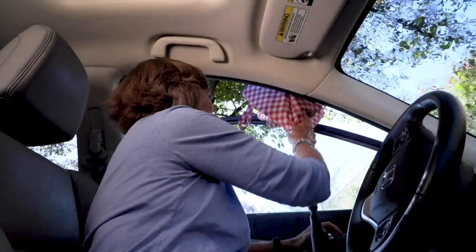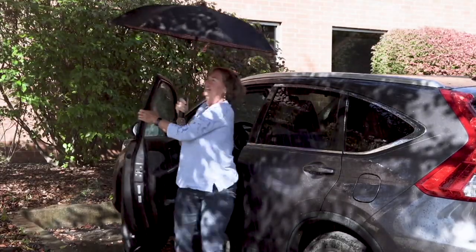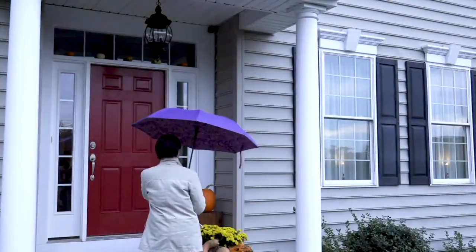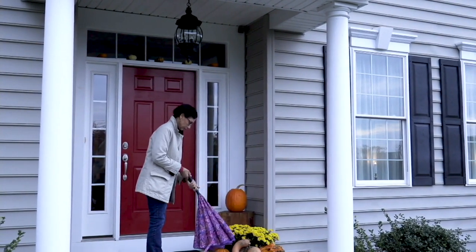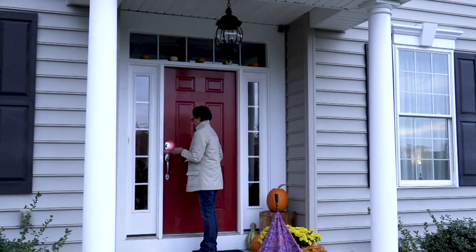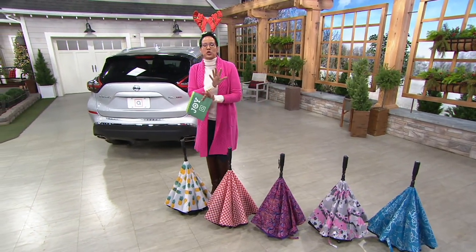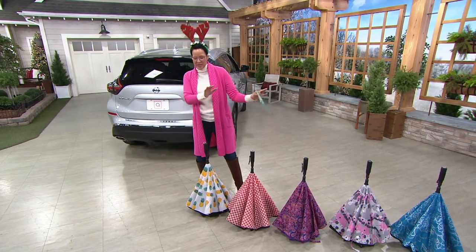It's the today-only price at $22.50. Do you see how strategically you put the umbrella out, you will be dry on your way to your location? And actually, when you bring the umbrella down by your car, you will be dry there as well. A391-269 is your item number.